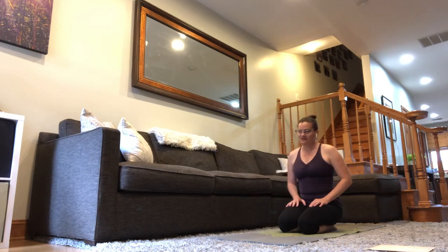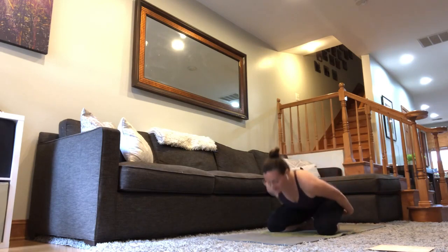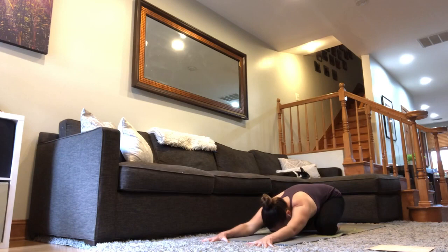Roll out your yoga mat and find child's pose. The knees are just a little bit apart, big toes together. Fold your torso in, reach your arms out long in front of you. Let your arms rest, let the forehead come all the way down to your mat. Use these first few breaths of practice as a transition out of the rest of your day. Fully present for this time for yoga practice — 25 minutes to find stretch and length, and always a little bit of power and strength within that as well.